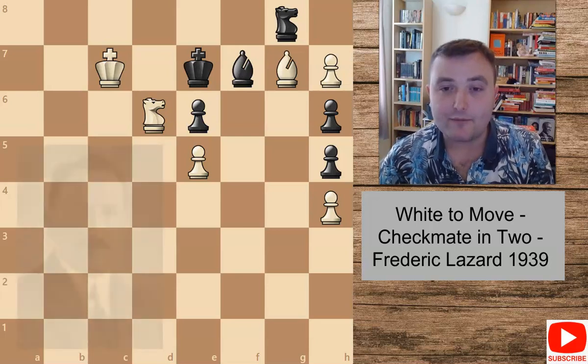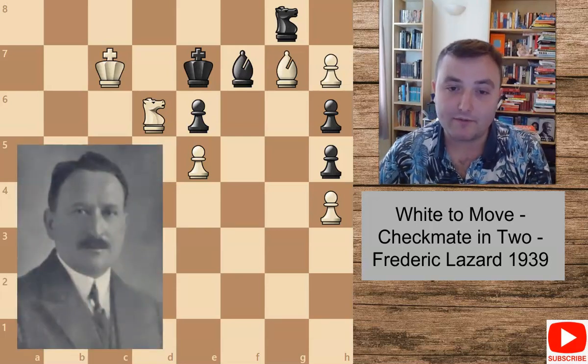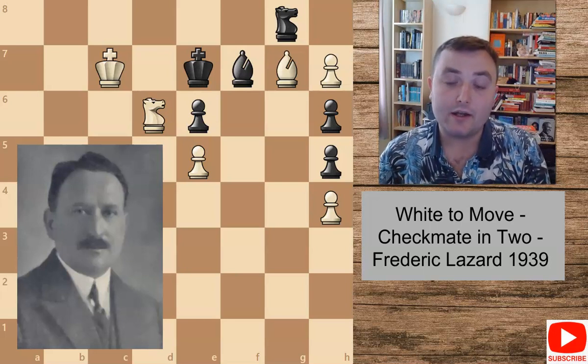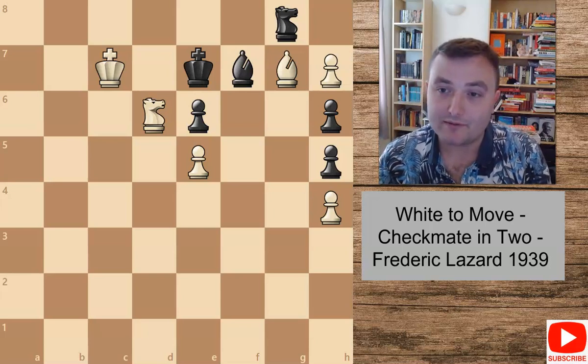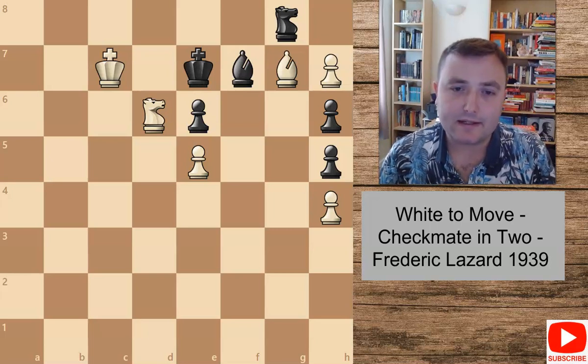This position comes from Fédéric Lazard. He was a very famous French chess composer and also quite a strong tournament player in his own right. He competed for the French national team in Olympiads and also in the French chess championships. So a very strong player but also a really beautiful composer as well.